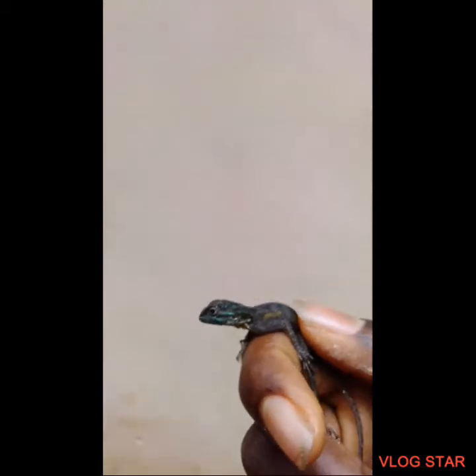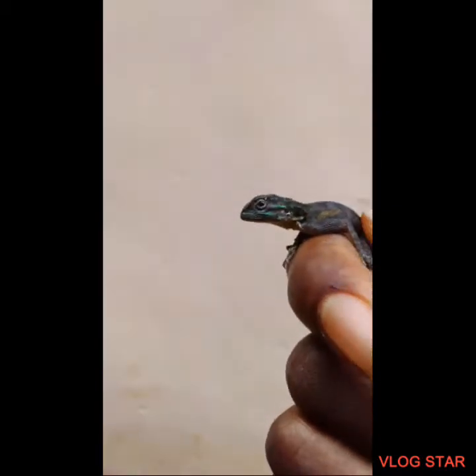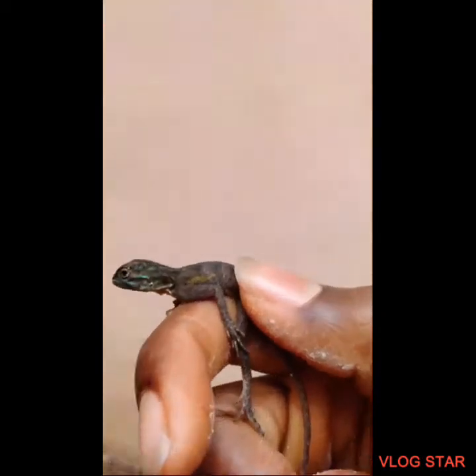I'm outside in my backyard and I'm gonna make an enclosure for this little guy. But first I'm gonna find somewhere to put him while he waits for his enclosure to be done. Just hang in there guys, I'm coming back.